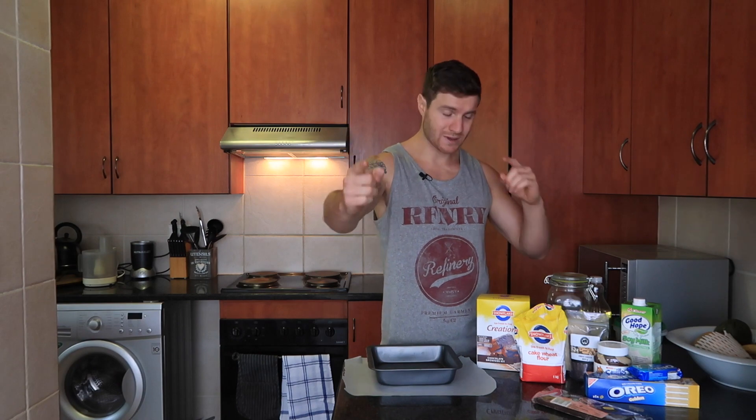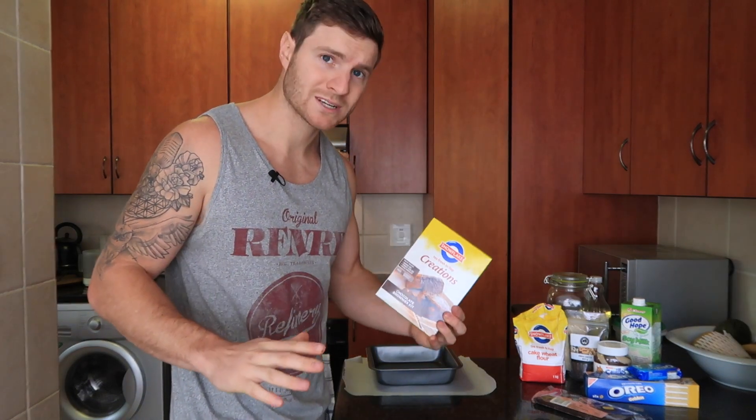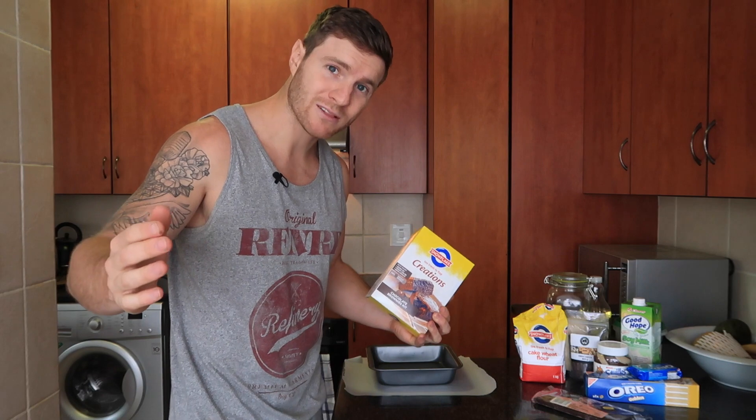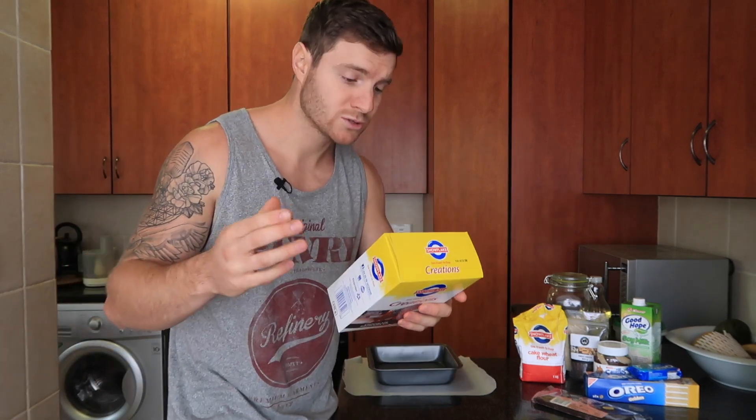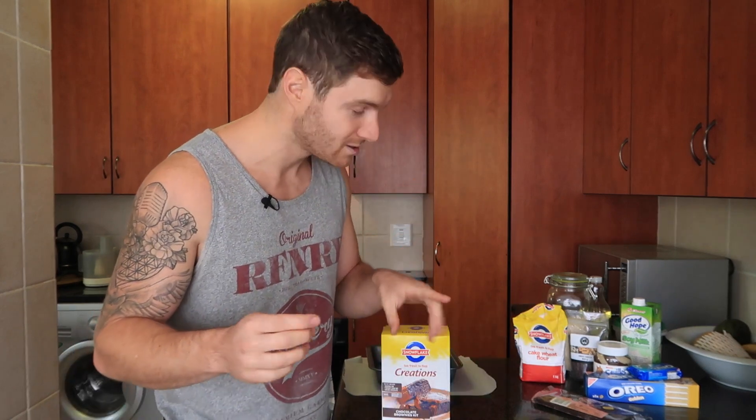If I can make this, you can make it. For the actual brownie part, I'm just gonna use a ready-made brownie mix — this isn't gonna be healthy, we all know that. I'm going to swap out the eggs, because we know how bad the egg industry is — I'll leave a link in the description. We're also going to swap out the milk, because we know how bad the dairy industry is — again, I'll leave a link. We're not baby cows.